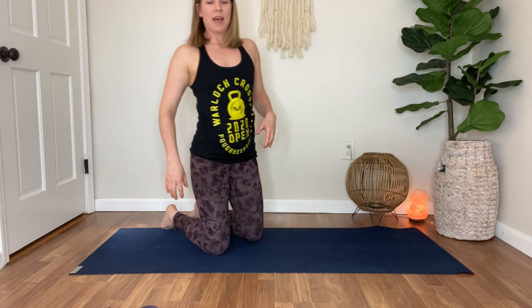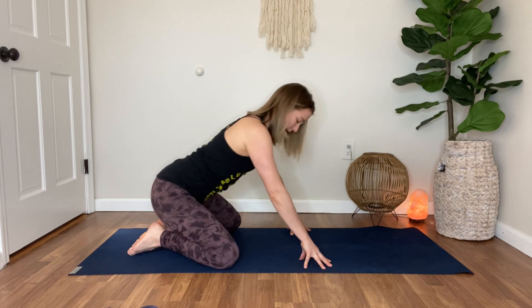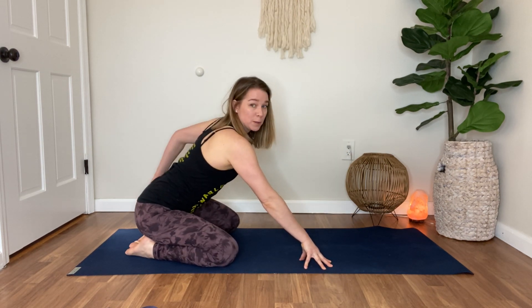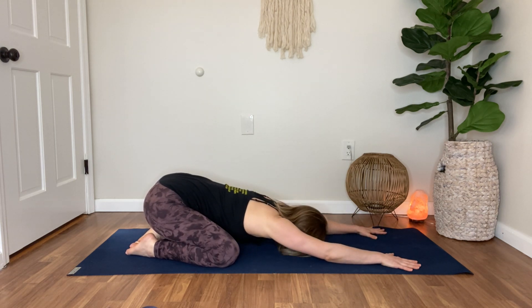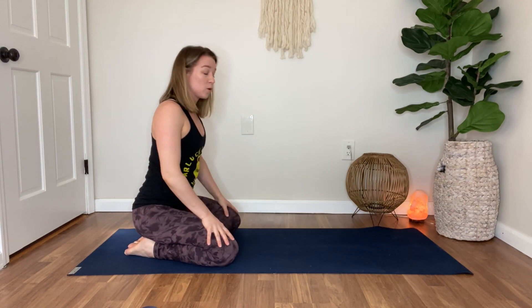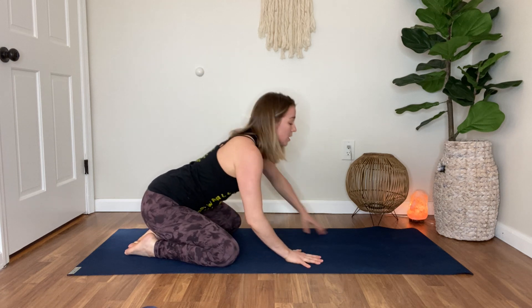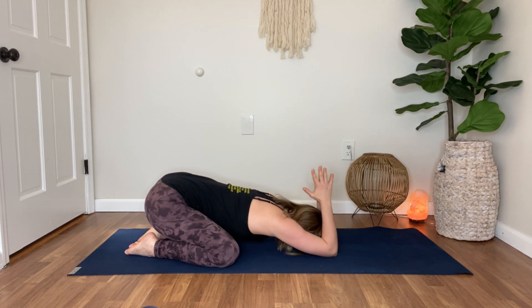We've got two minutes on that, then we're going into child's pose. Knees can be wide or together, hips back on the heels, then walk it forward — forehead to the mat. Let the hips be heavy. You can also get a little tricep stretch while you're here: bend the elbows, take the hands together, and let them rest behind the neck. We're holding that for two minutes. Enjoy your workout.